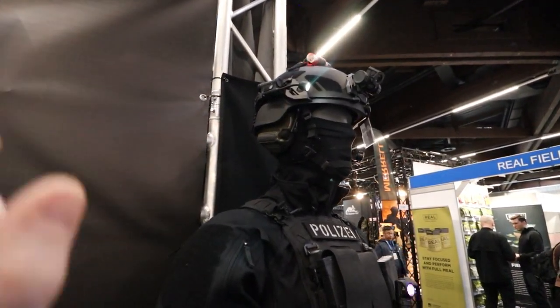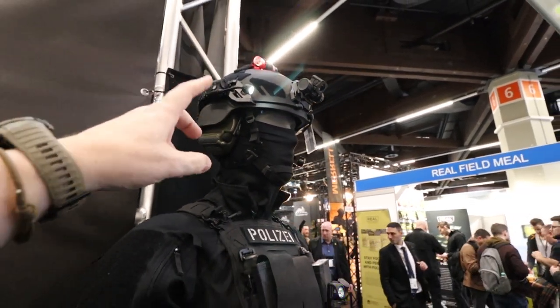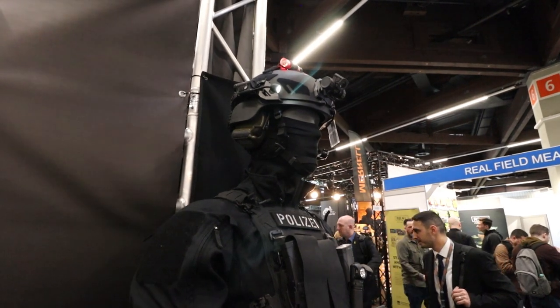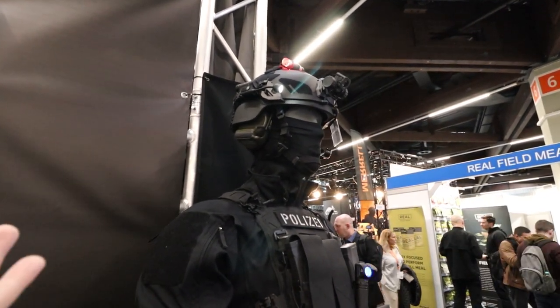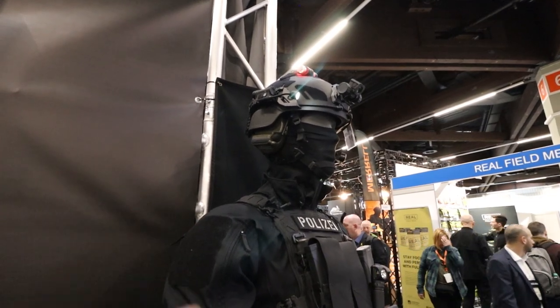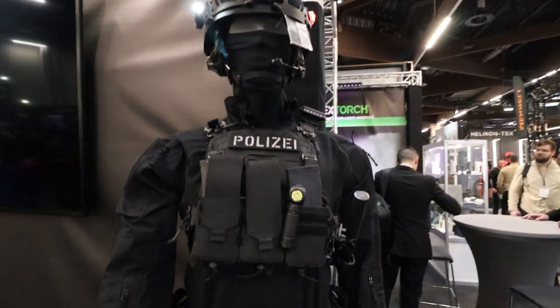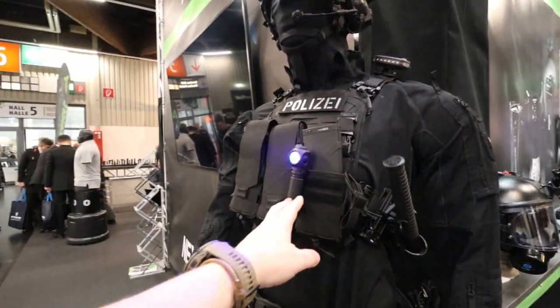I did check because I was thinking: I've got M-LOK, will I be able to use this? They said yes, that'll definitely be available in the future. A few other lights on here — we've got a 90-degree light here, which are kind of cool.